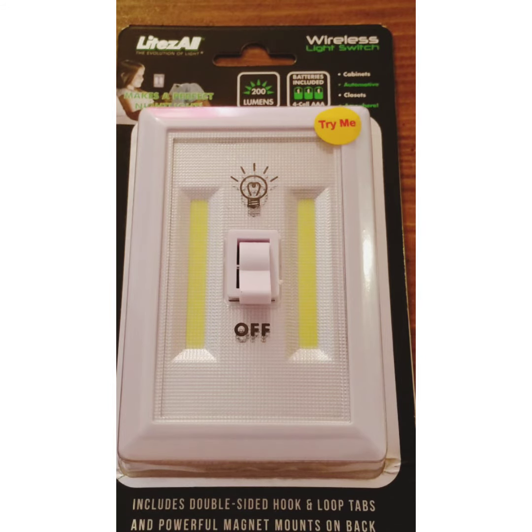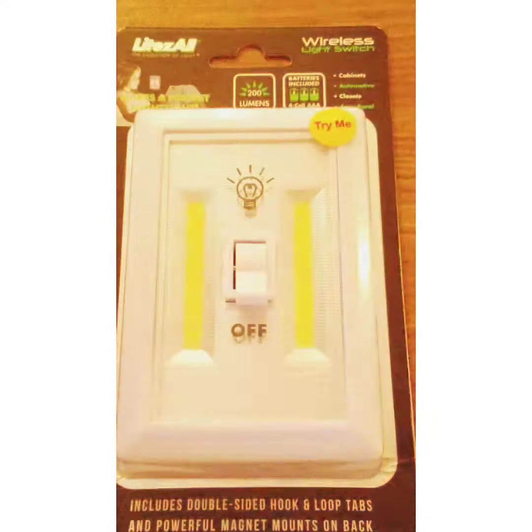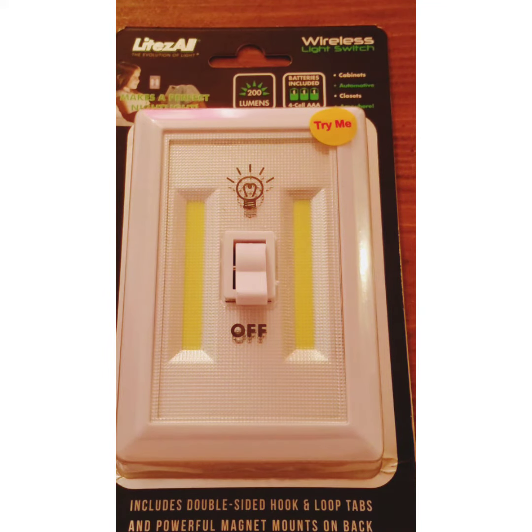It uses four AAA batteries. This is the front side of it. I'm going to turn it on here — it looks like a regular light switch on your wall. What makes it so convenient is that instead of walking through the house during a power outage, especially at night with a flashlight, you can do away with the flashlight and the candles. You simply install the LightsAll one in every room, and you don't need candles or a flashlight during a power outage.